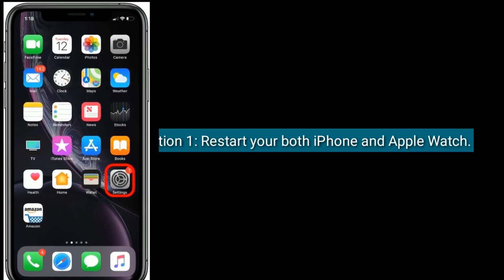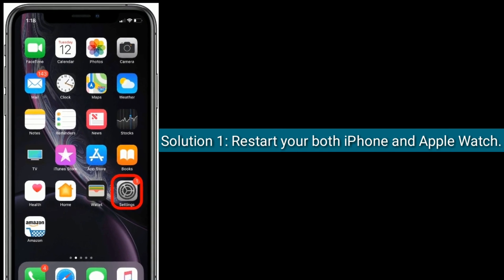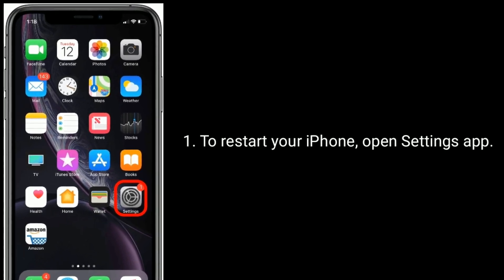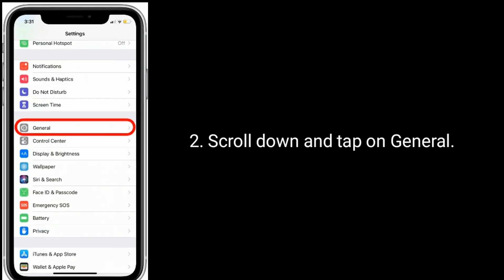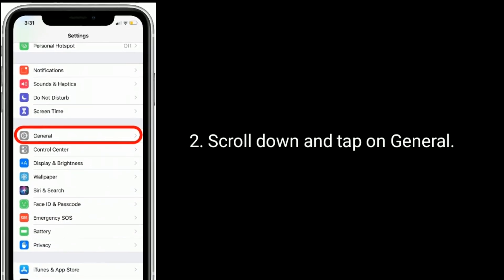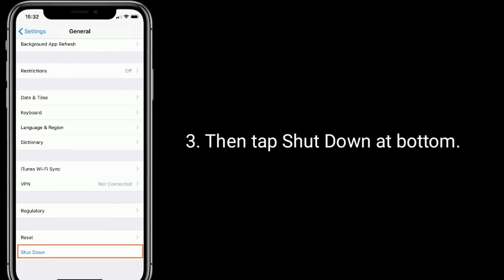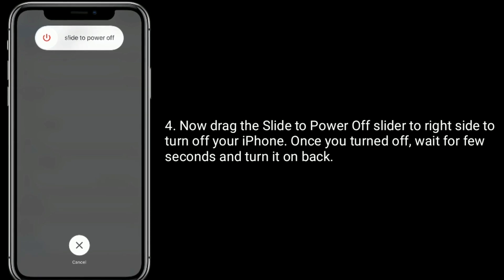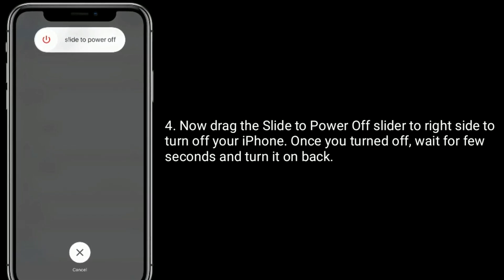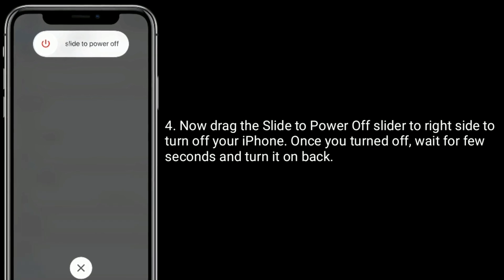Solution one is to restart both your iPhone and Apple Watch. To restart your iPhone, open the Settings app, scroll down and tap on General, then tap Shut Down at the bottom. Now drag the power off slider to the right to turn off your iPhone. Once turned off, wait a few seconds and turn it back on.